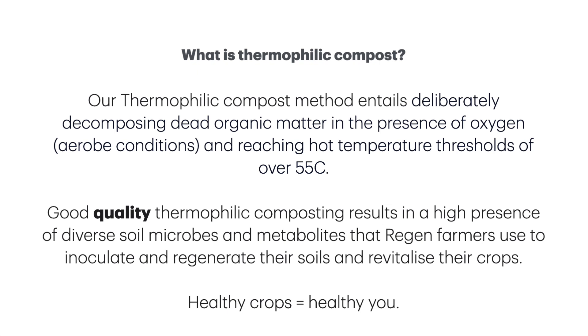So what exactly is thermophilic compost? Our thermophilic compost method entails deliberately decomposing dead organic matter in the presence of oxygen — aerobic conditions — and reaching hot temperature thresholds of over 55 degrees centigrade. Good quality thermophilic composting results in a high presence of diverse soil microbes and metabolites that we regenerative farmers use to inoculate and regenerate our soils and revitalize our crops.